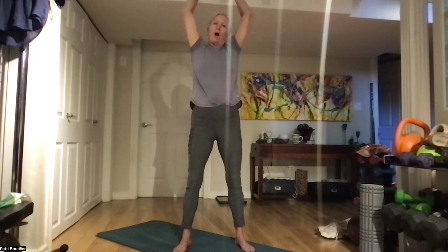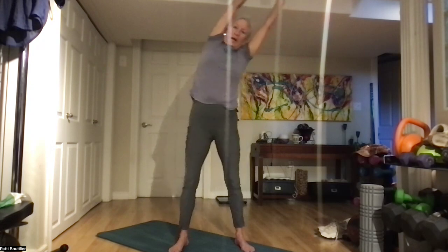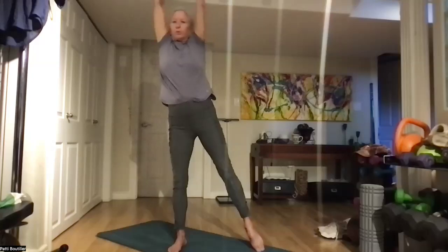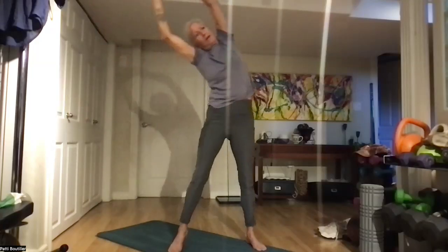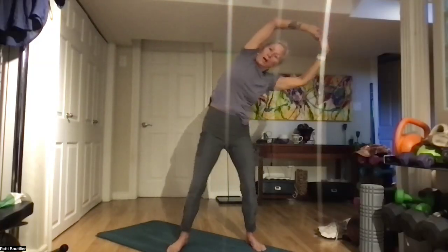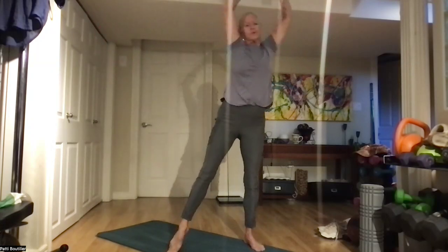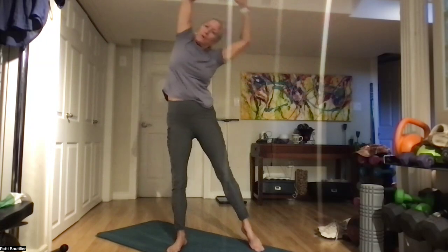Let's do six circles, and backwards. Then reach high up to the sky and just slowly sway side to side, gradually getting a bigger sway, pushing your ribcage first, leading with that ribcage.